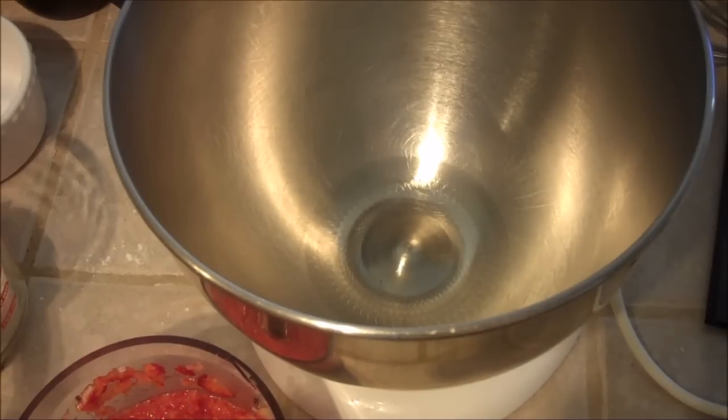Hi everybody, this is Julie with JustJulie and today we're going to make a really fun recipe and it is coconut strawberry cupcakes. These are amazing. I found this recipe a few years back on Pinterest and I'm hooked.